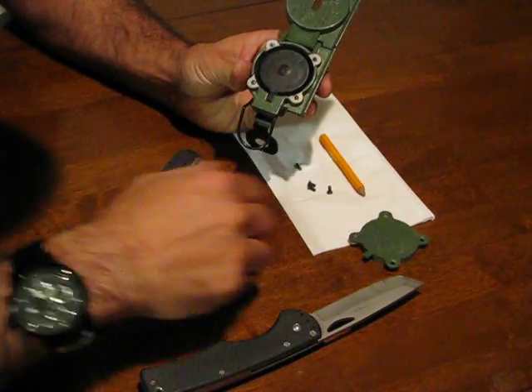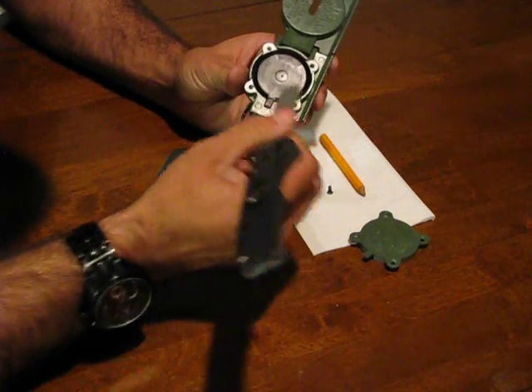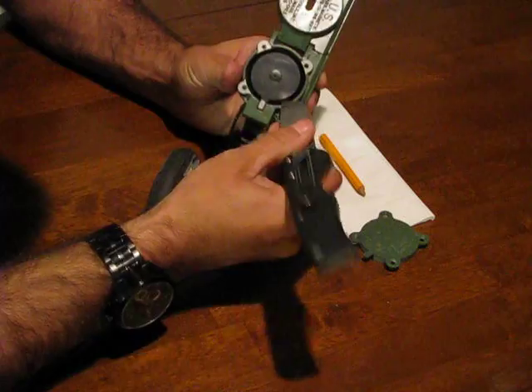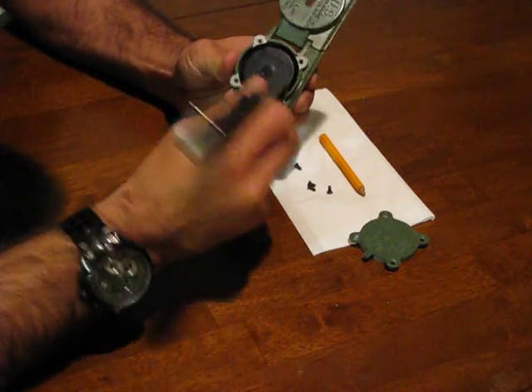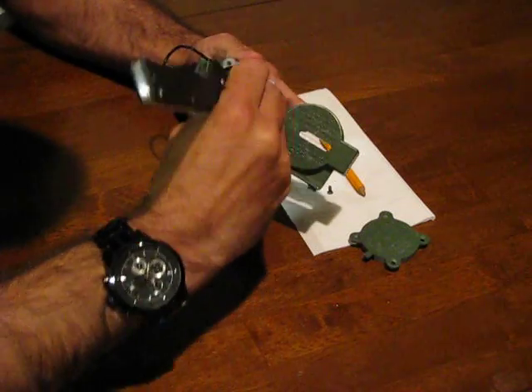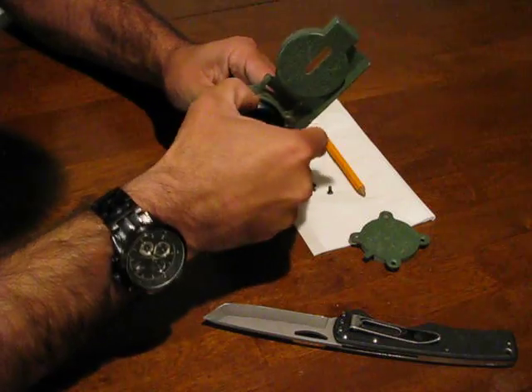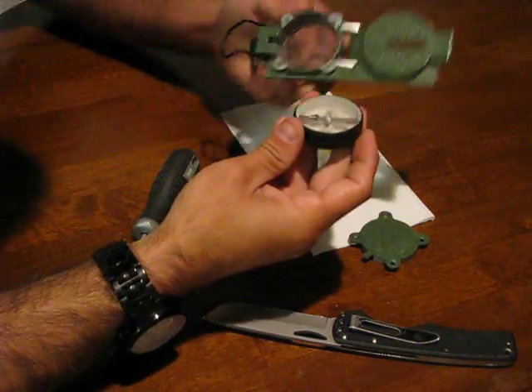That's going to expose the rubber dust cap that holds the entire compass together. Now you're going to take your pocket knife, insert it into the side, and you're just going to pry up gently. And once you pry it all the way around it will bring the entire compass out.